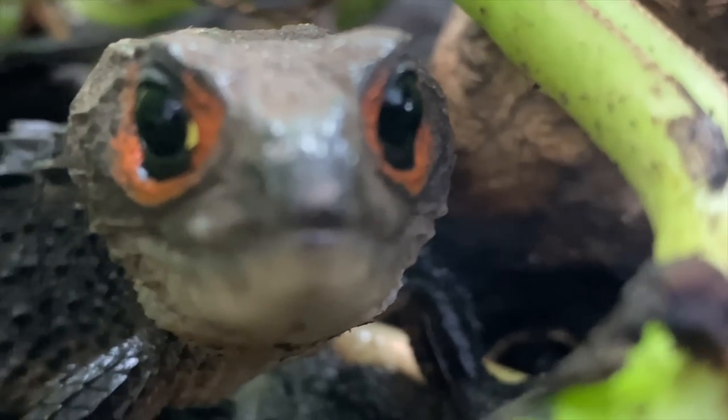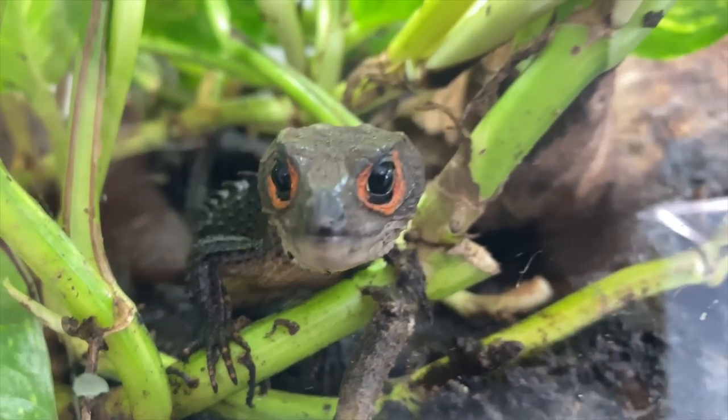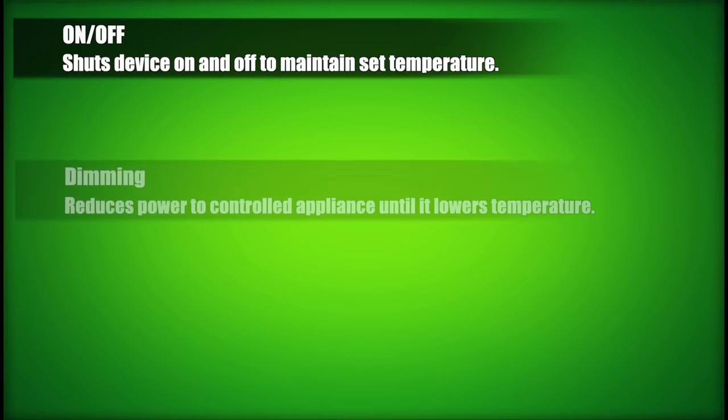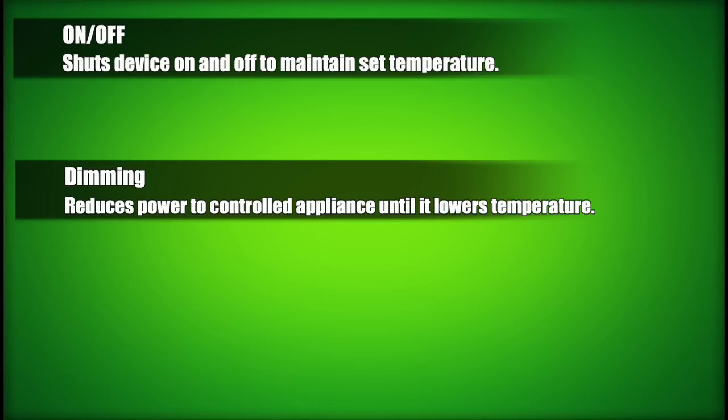Each model uses different types of temperature control technology. I want to explain the difference between on/off, dimming, and pulse proportionate technology. Thermostats that use an on/off function shut the devices they control off and on to maintain the set temperature. For example, a light set to 80°F will be shut off if the temperature exceeds this and turn back on when it cools below it. Thermostats using dimming technology reduce power to the controlled appliance — keep in mind this will literally reduce the light output if a light-emitting heating device is being dimmed.